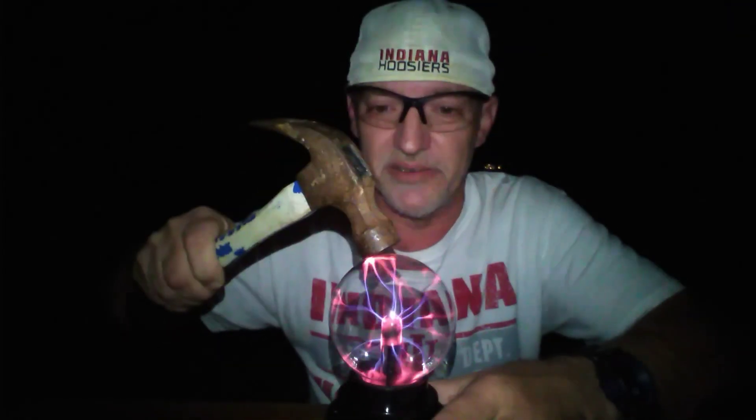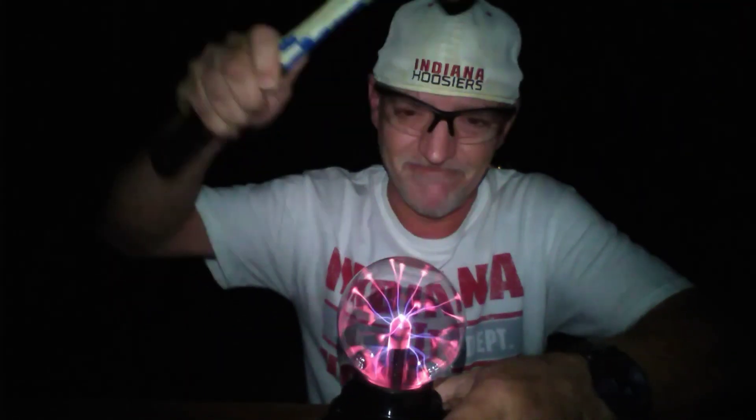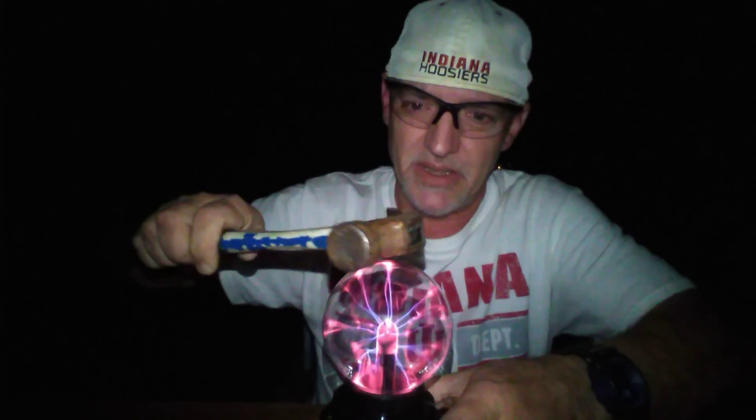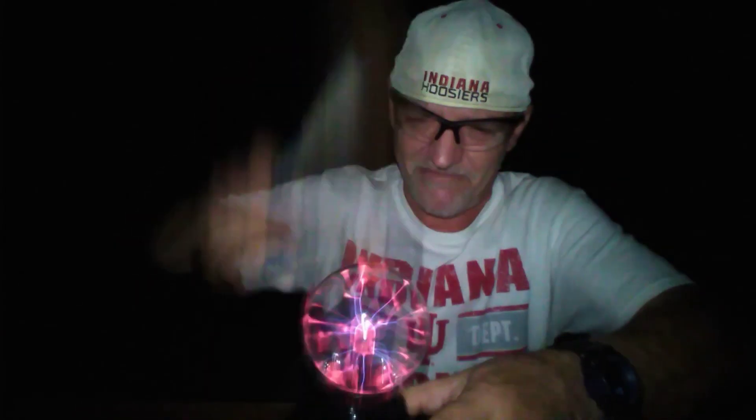That's some tough glass. Well, finally, I broke the glass. I've never seen glass that hard to break.